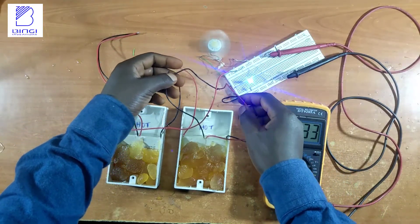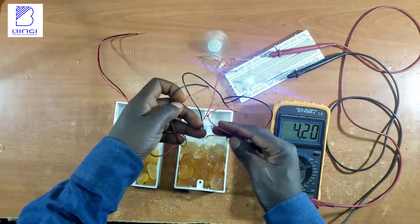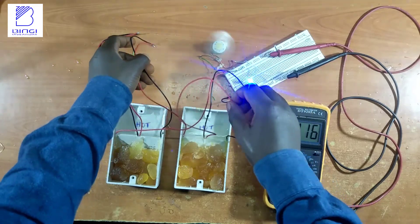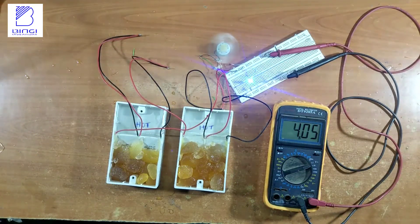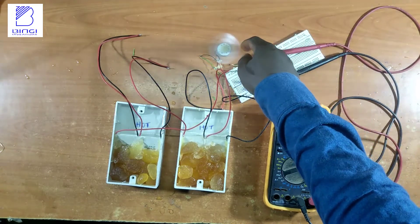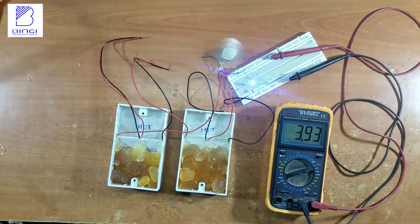The hot water starts absorbing coldness from the ice and from the environment, causing the temperature difference between the two to drop, which results in less voltage being generated.